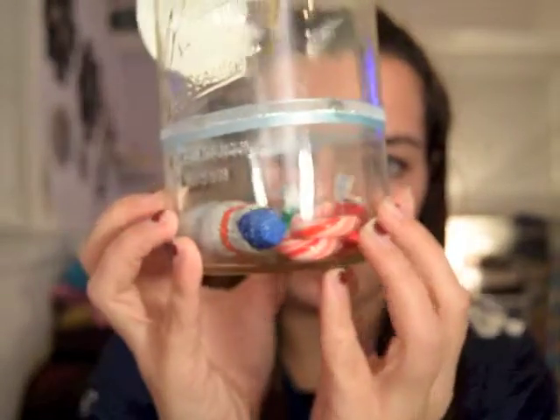I also added at the bottom a bunch of different candies and stuff. That's what I added, but obviously it looks cute in the jar, and that's the spa day in a jar.